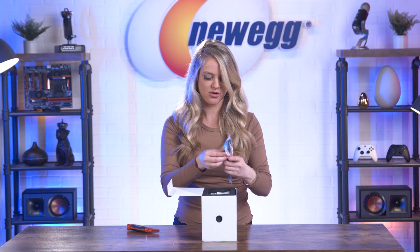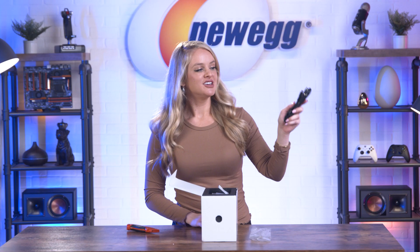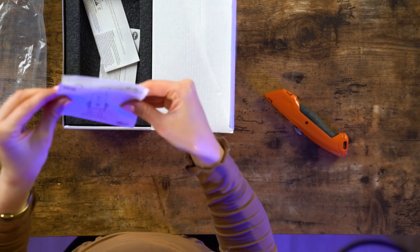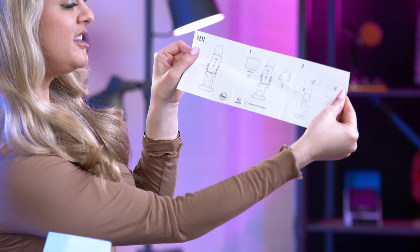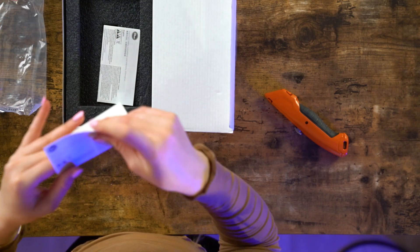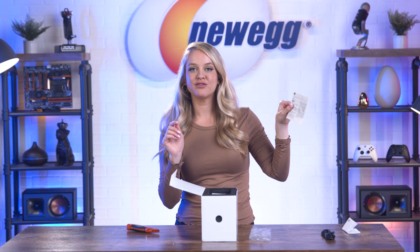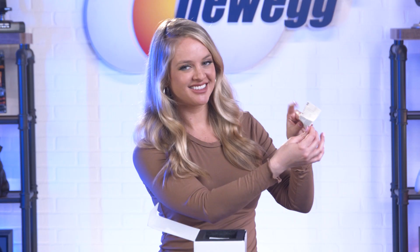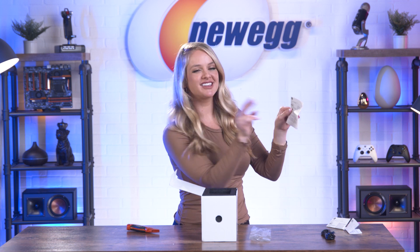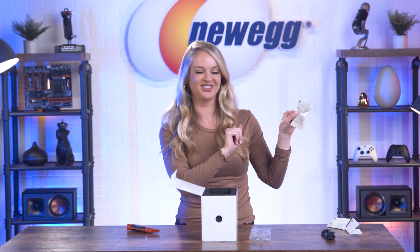Alright, so first thing out of the box, we have a USB-2 cord. We also have the Yeti quick setup guide. This is your very important safety and compliance information as well as your warranty information. So important — they give you two safety compliance information and warranty information pamphlets. That's how important it is, you guys.